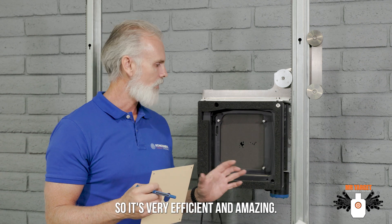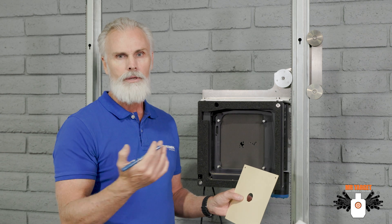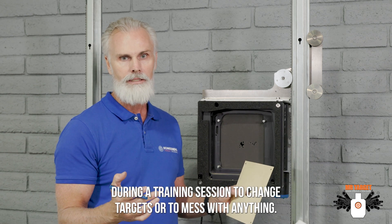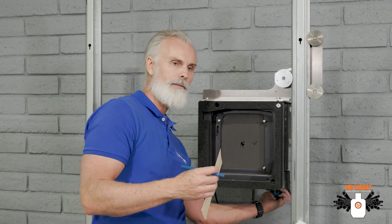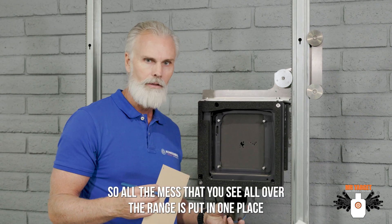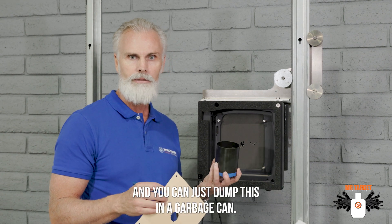It's very efficient and amazing. Probably the best thing about this is that no students ever have to go downrange during a training session to change targets or mess with anything. It collects all of the pellets in little pellet catchers, so all the mess you see all over the range is put in one place and you can just dump it in a garbage can.